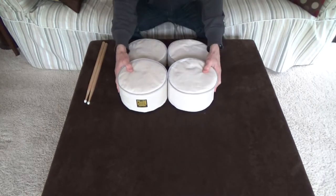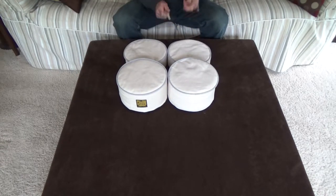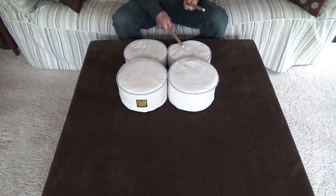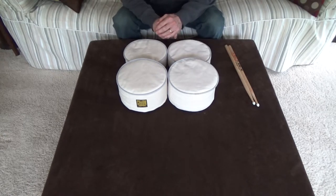The heavy duty velcro establishes a strong bond between the pads. To disassemble, just pull the pads apart, and you're done.